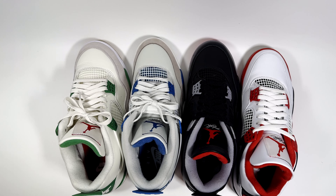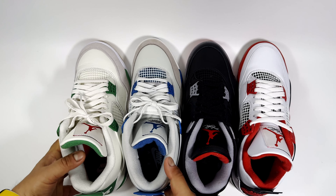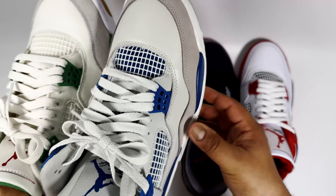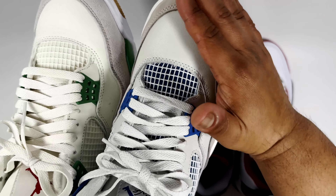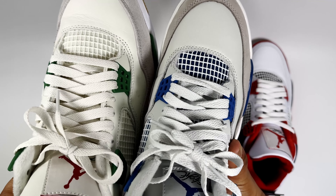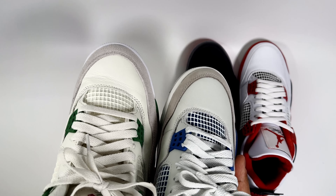Comparing all four, you can see the differences pretty quickly. With the SB 4s, I think the toe box is actually wider. On all three — the Bread Reimagines, Fire Reds, and Military Blues — the toe box goes inward, especially around the pinky toe area, while the SB just has more space. You can kind of see from the camera angles that the SB has slightly more room there.